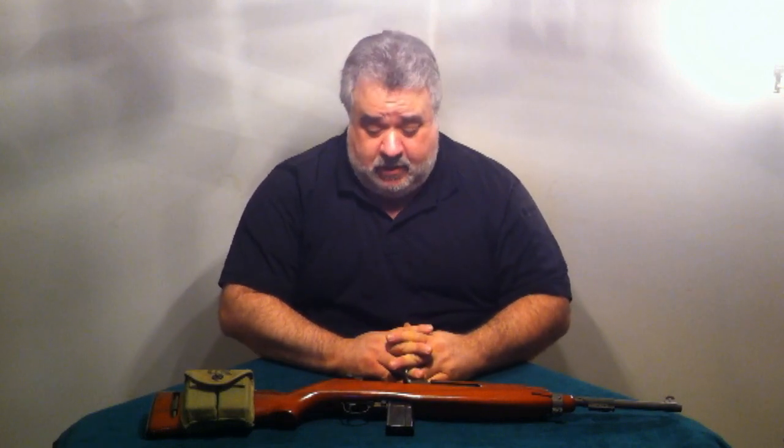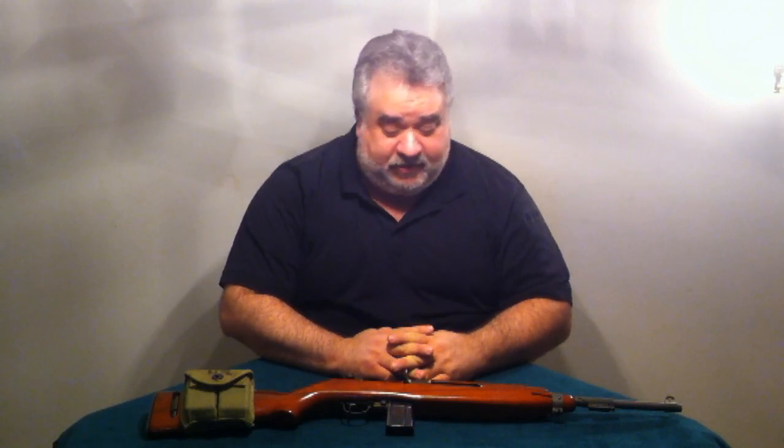Hello again, I'm Brian Turrell, President and CEO of Safety Enterprises, here with another installment of Safety Enterprises informational videos. Today we're going to talk about briefly one of my favorite firearms of all time.